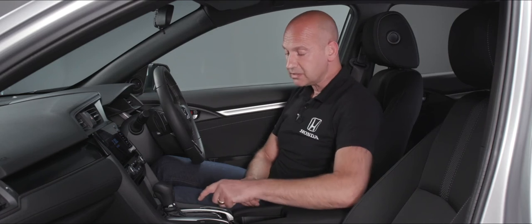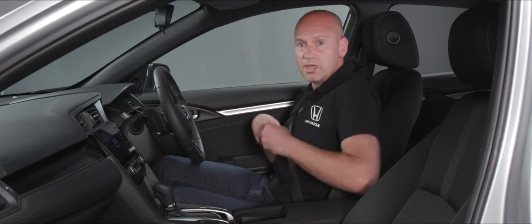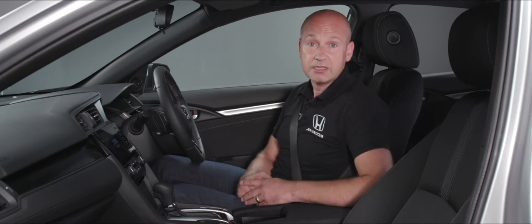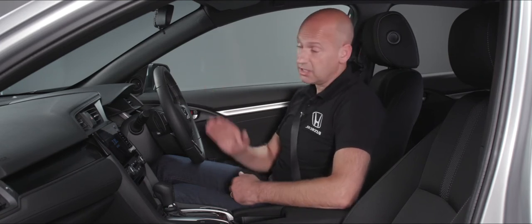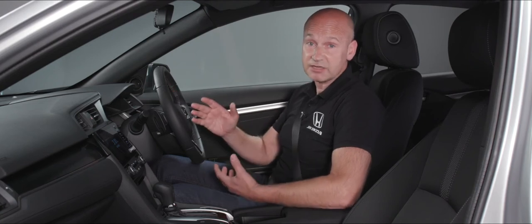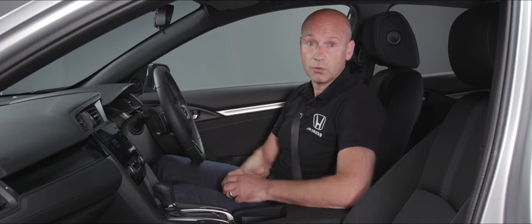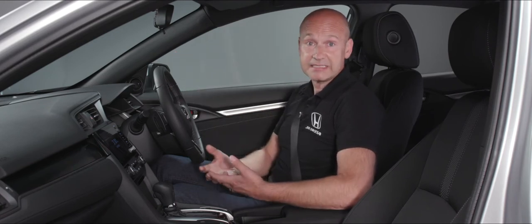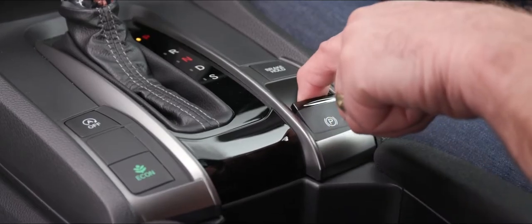By the gear shift we have brake hold and the electronic parking brake. I personally recommend pressing brake hold, as it means you don't need to use the electronic parking brake while driving. When you come to a stop — say at traffic lights — the car holds your brakes on using hydraulic pressure at all four corners, and as soon as you tap the accelerator it releases the brakes and you drive away.